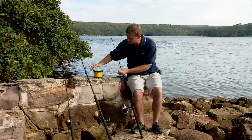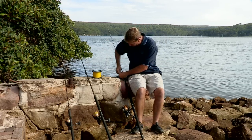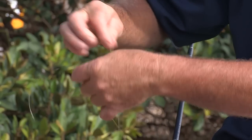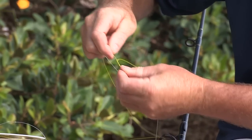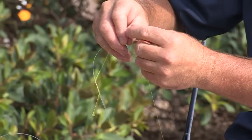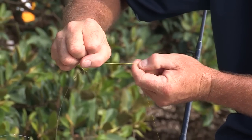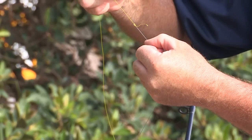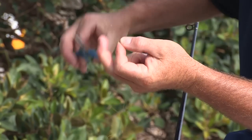What we're going to do is come through just one of our guides and use the double uni to join the two together. The double uni can be used in lots of different ways, joining traces or joining any line. Pull them down so they're nice and tight, then snip it off.